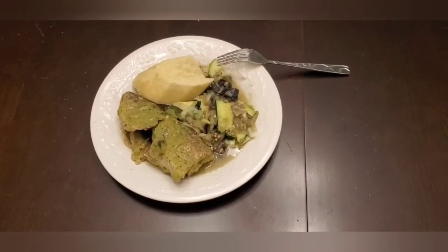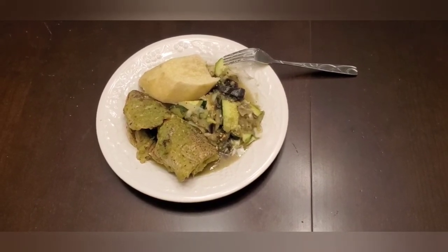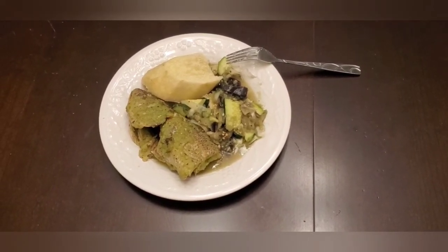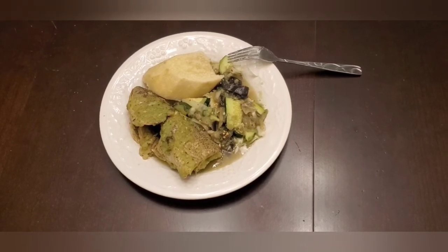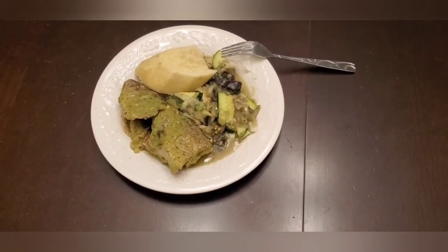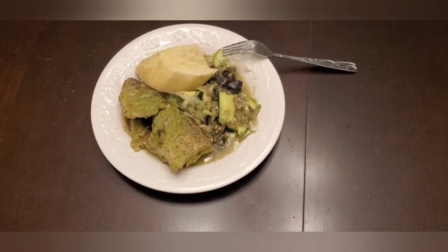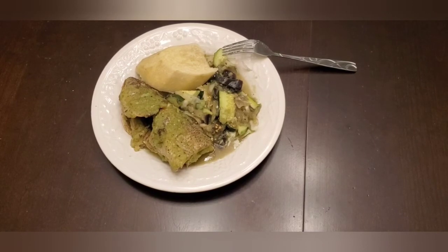So this is my dinner plate. I have a yam, I have my fish — that's a broiled fish, oven broiled, no frying. And I have my sauce. In my sauce I have eggplant, cucumber, cabbage, ginger, and garlic. You can see it's soupy.